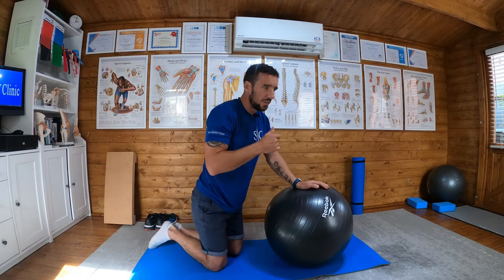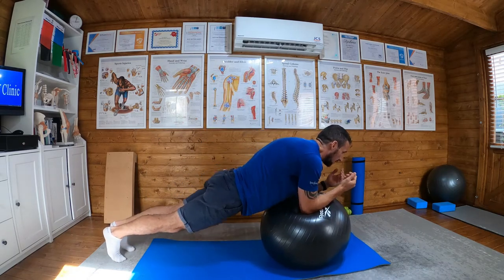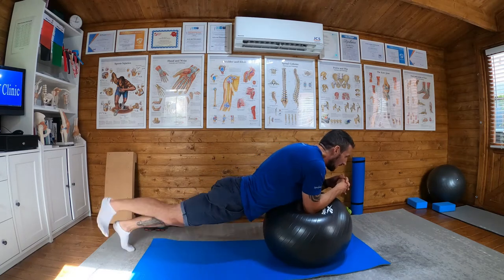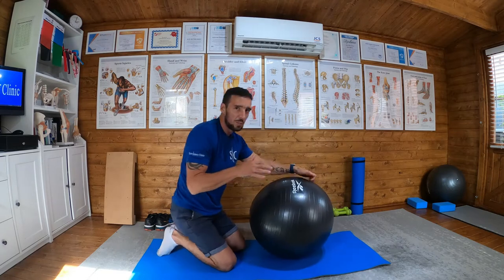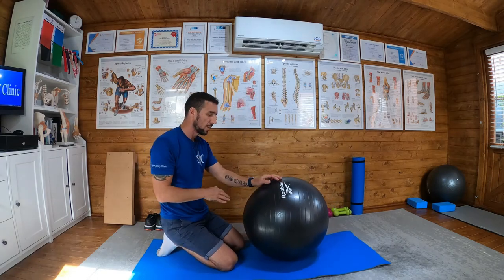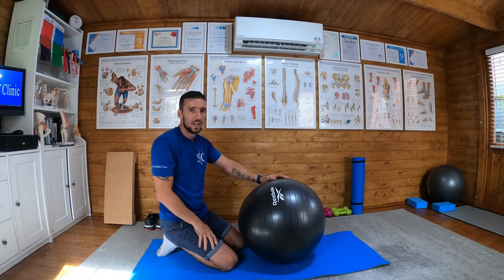Consciously clench your glutes — it's easy to forget, especially as you get further into the exercise. You forget your form and you start to dip, your legs are going everywhere, you're tilting everywhere. If you feel like you're wobbling or losing form, drop your knees, give it a second, reset, and continue.